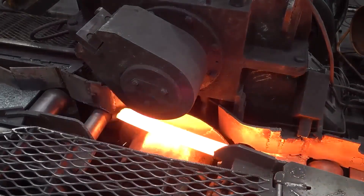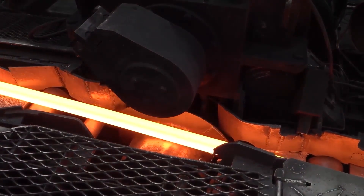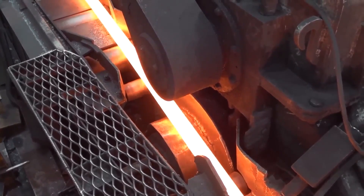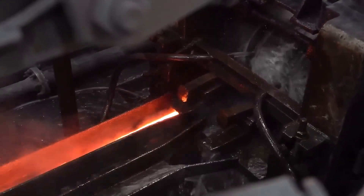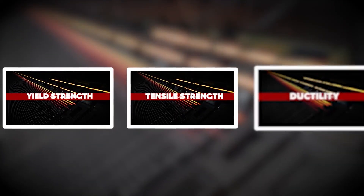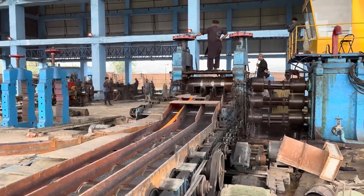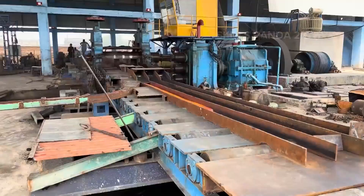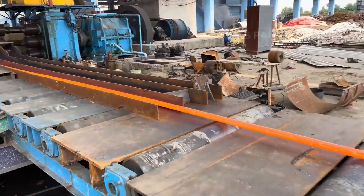The rolling speed must also be carefully managed to ensure uniform shaping and to avoid internal stresses that could lead to defects in the rebar. These steps are essential because they directly influence the mechanical properties of the rebar, such as yield strength, tensile strength, and ductility. The consistency achieved in the hot rolling process ensures that the rebar will perform reliably in its essential role in reinforcing concrete, providing the necessary support for various types of structures.